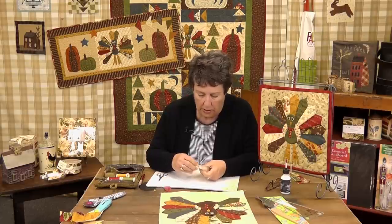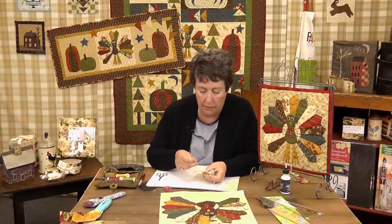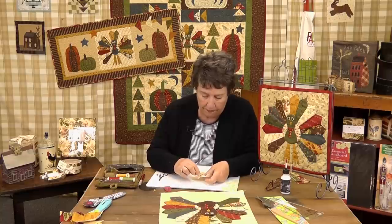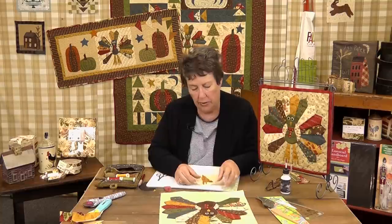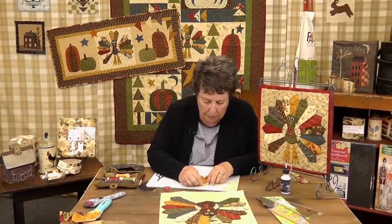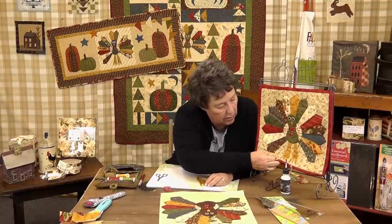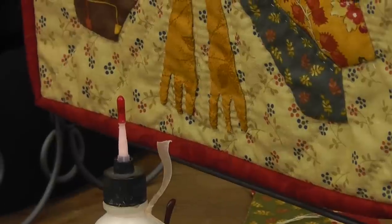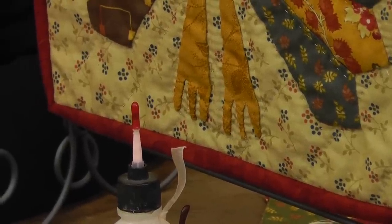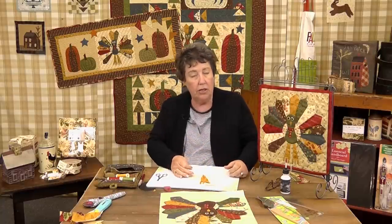You realize, of course, these guys don't have to be perfect because they're turkey feet. And I don't know if you've ever seen turkey feet, but turkey feet are not smooth and pretty — they look like turkey feet. You just cut and clip and put it under until you get feet. Those feet aren't real neat and tidy, but they look like turkey feet.